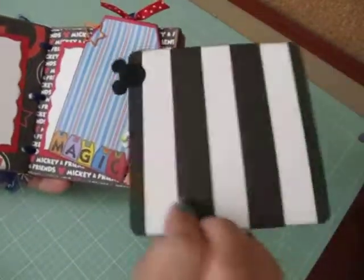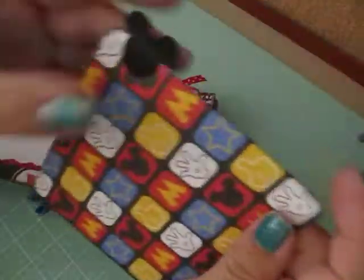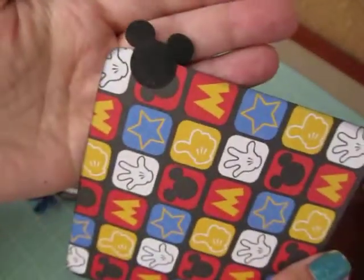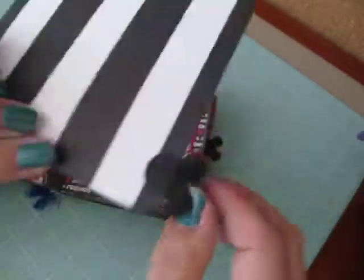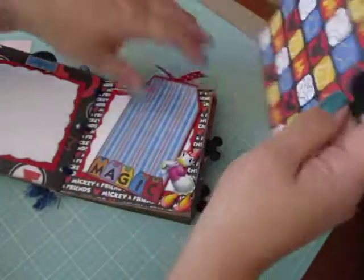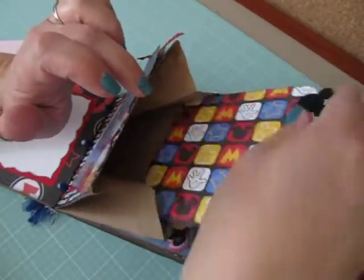And then there's a pullout. I used my Mickey ear punches. And then I used glitter glue on both sides — made them nice and sturdy. And the pockets are nice and big to fit extra photos.